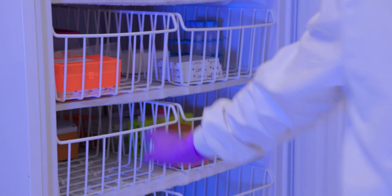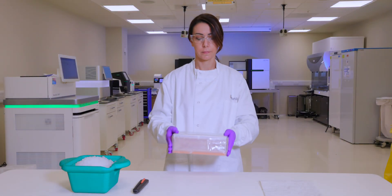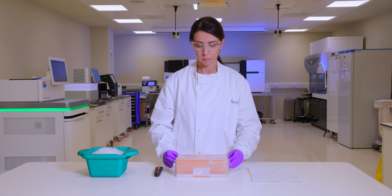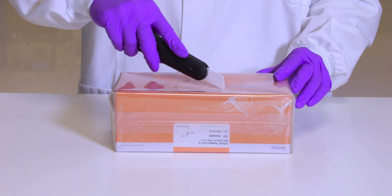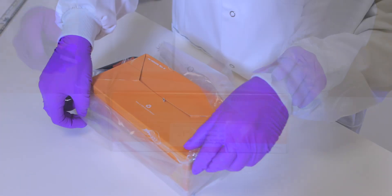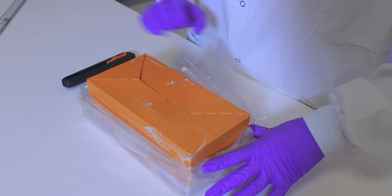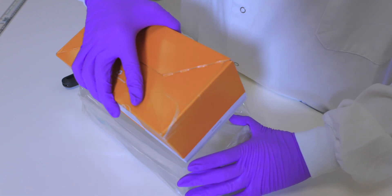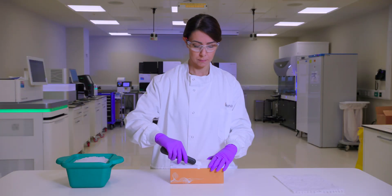To prepare the reagent cartridge, first remove it from freezer storage and unbox the cartridge.